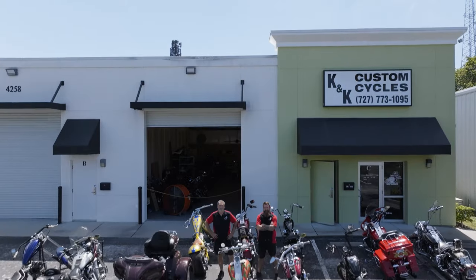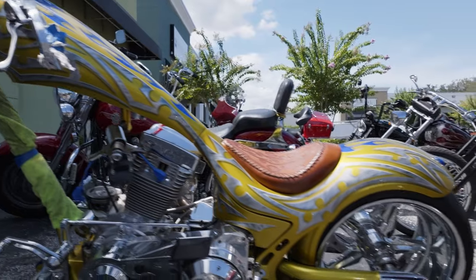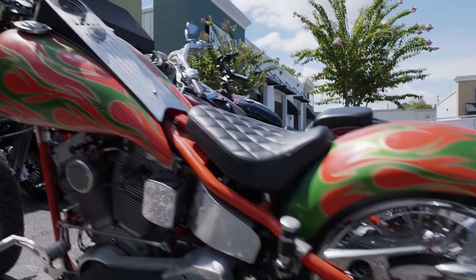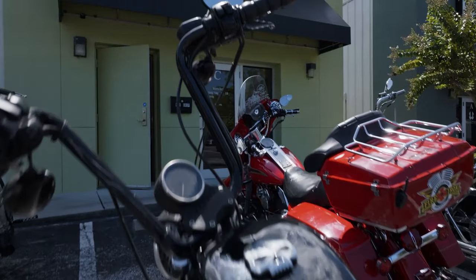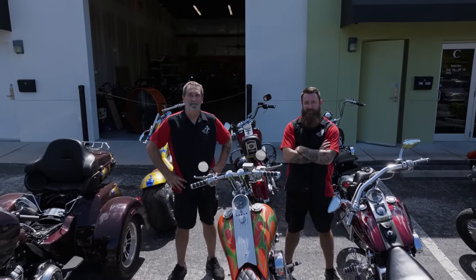Hi guys! Today we're heading over to K&K Custom Cycles in Palm Harbor, Florida, where father and son team Ken and Kyle Boyle are going to walk us through the P-HD4UT package installation. Let's go check it out!